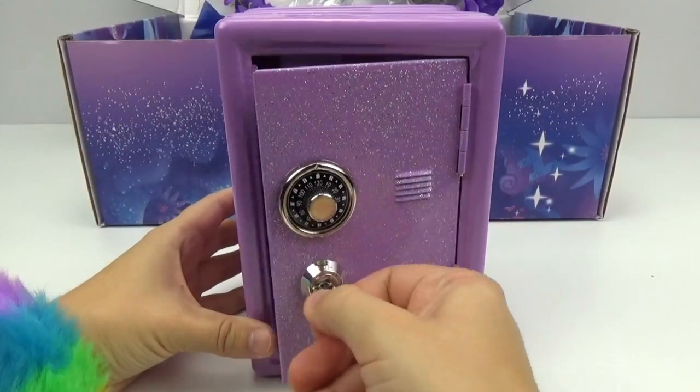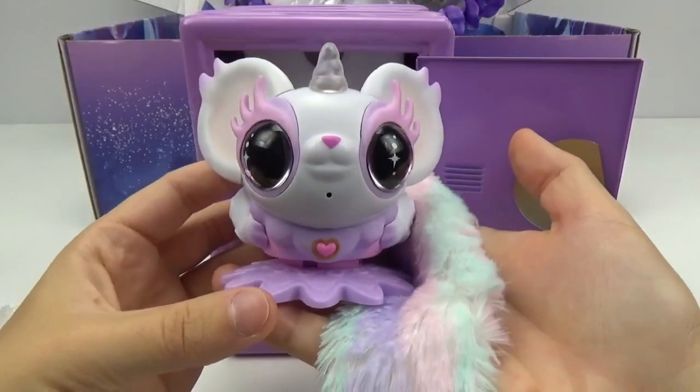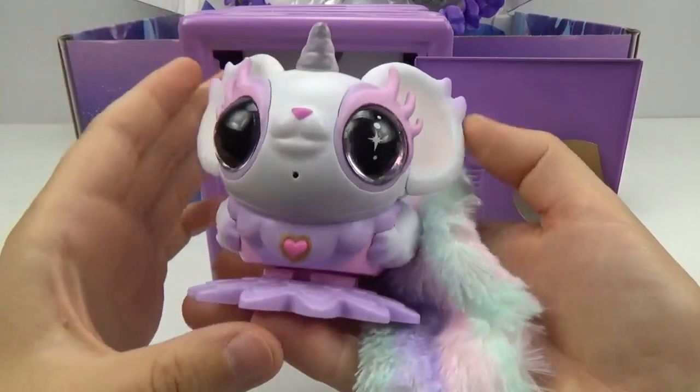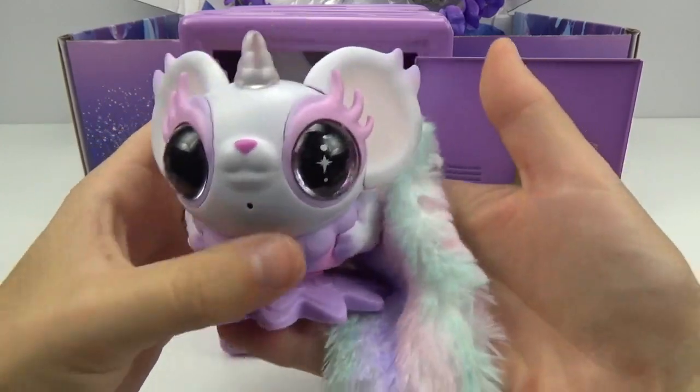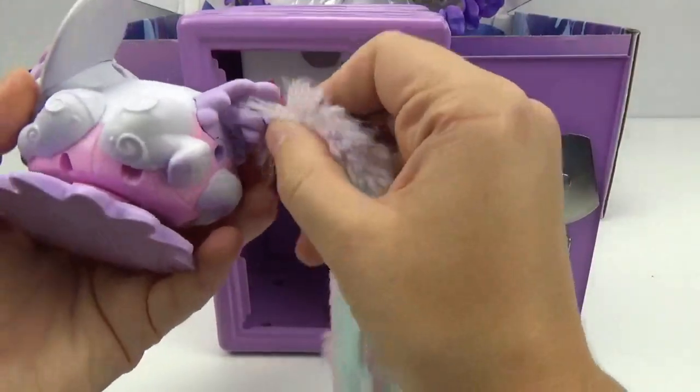Whoa, it's another Pixie Bell! This one is Esme — she's so pretty! I love their really big eyes! And look, she even has a little heart here which is a button. I believe that's how you activate her! They've got really cute long tails, and they're detachable!